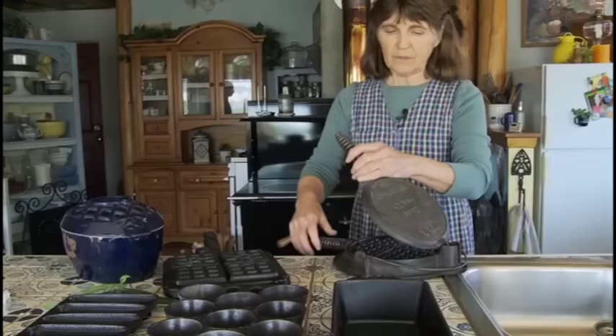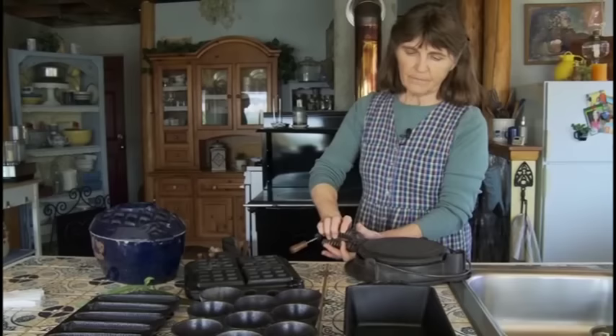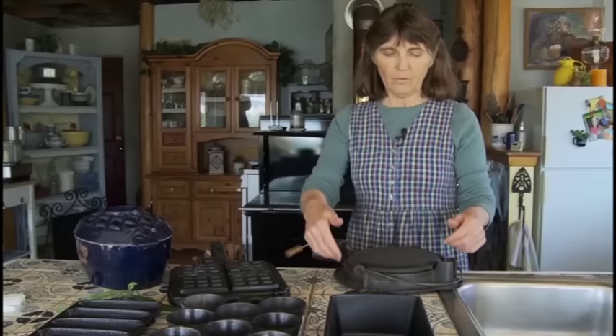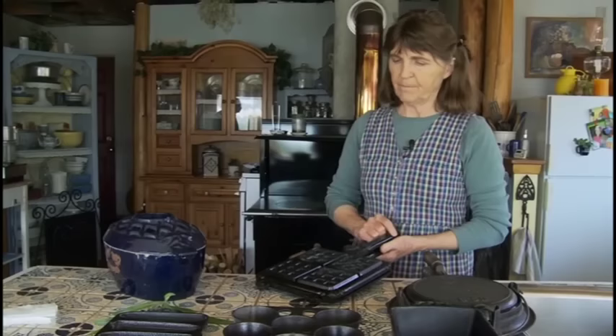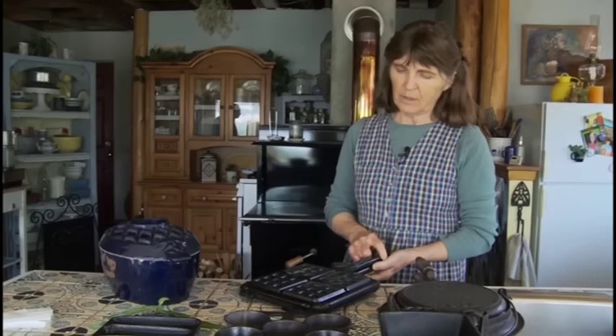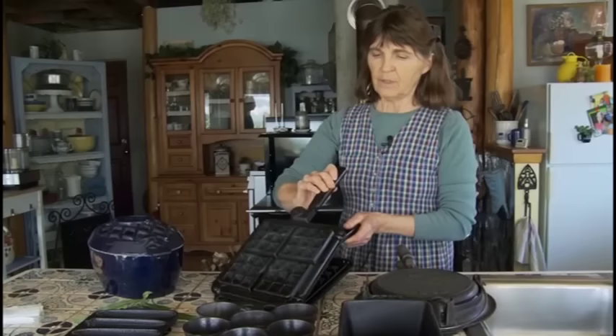I have this old-fashioned waffle iron that turns over. When it's hot you flip it to keep the iron at temperature, and it's got a little lip around the edge so that if your waffle batter runs over, it'll run into that little pot. We also found this Belgian waffle iron in Minnesota — it's got a temperature control on each side and we have used the daylights out of it since we moved up here onto the mountain.